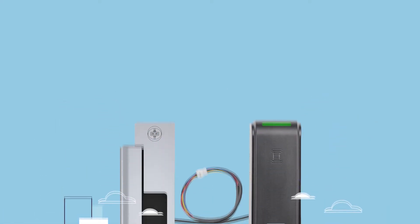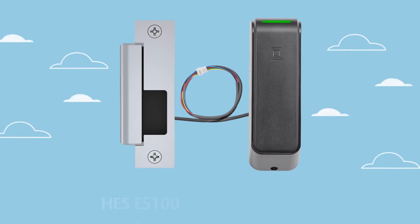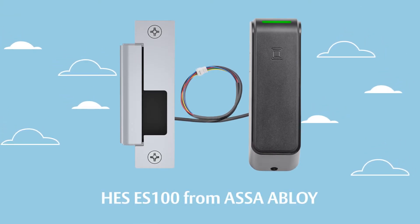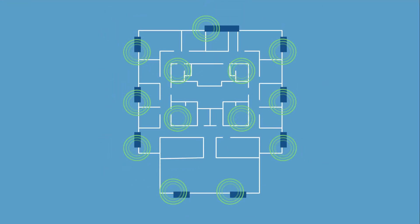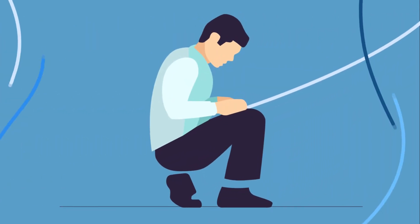Discover the next generation of HES electric strikes, the HES ES100 series from Assa Abloy. These wireless electric strikes with integrated multi-class readers make online access control simple and affordable without having to run wire to every door.